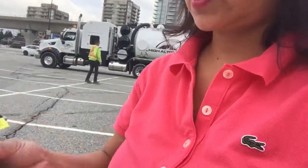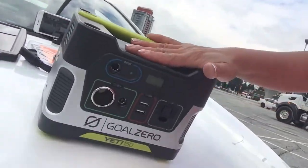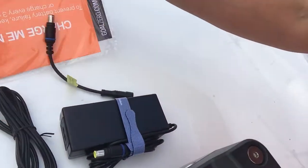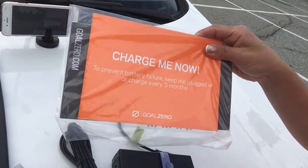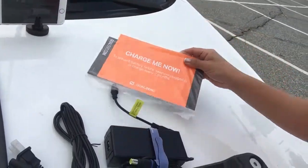The Goal Zero Yeti came with these accessories, and it also has this big notification to remind the owner to charge it right away, and then charge it every three months to keep the battery maintained.